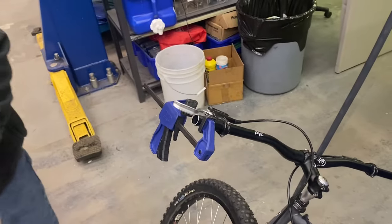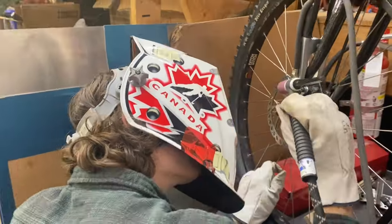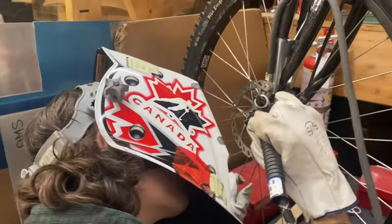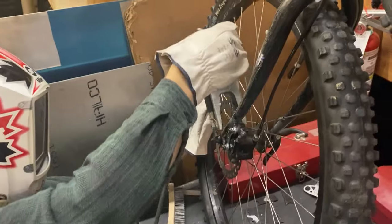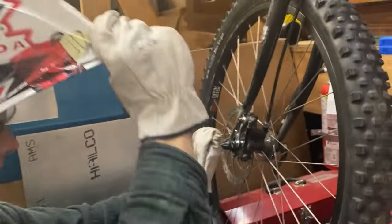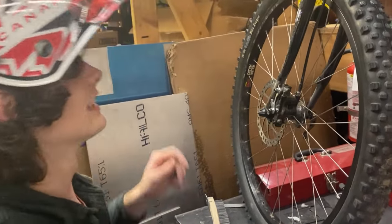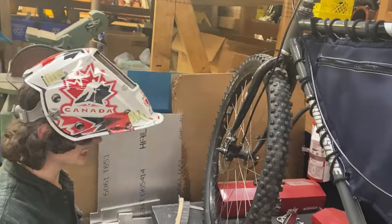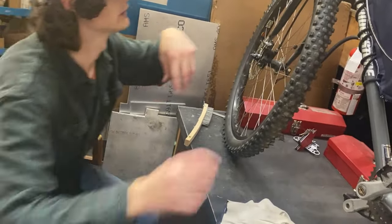Locked and loaded — let's go weld this up. Don't we need someone to hold the bike? Okay, it's tacked on very lightly. Let's take the wheel off and weld it on properly.